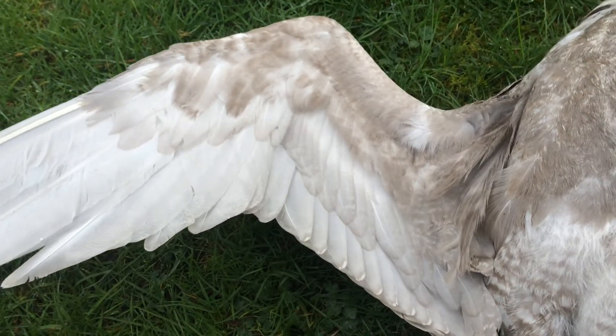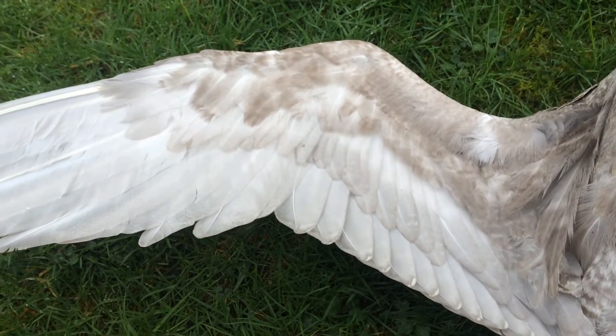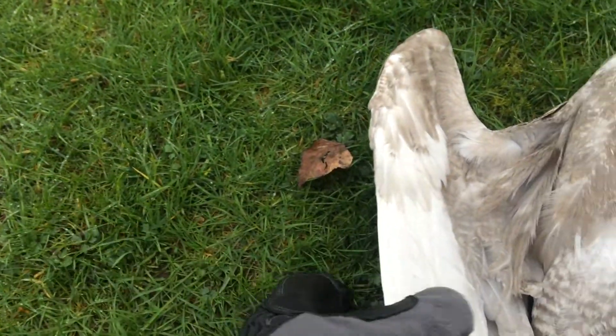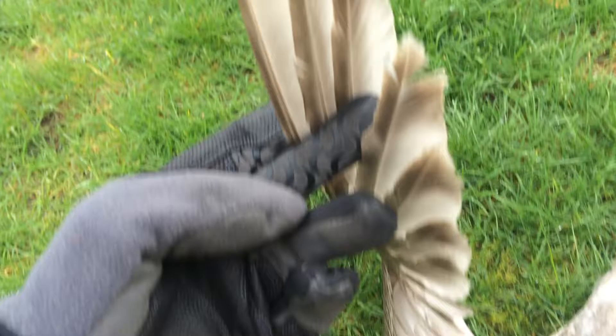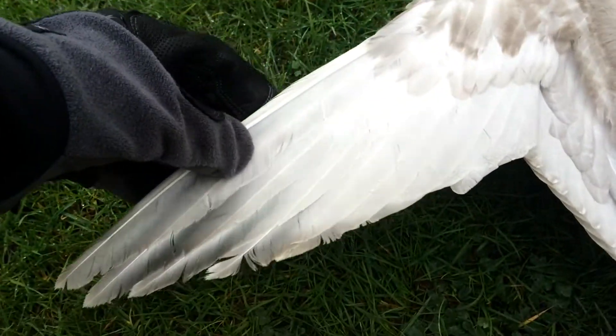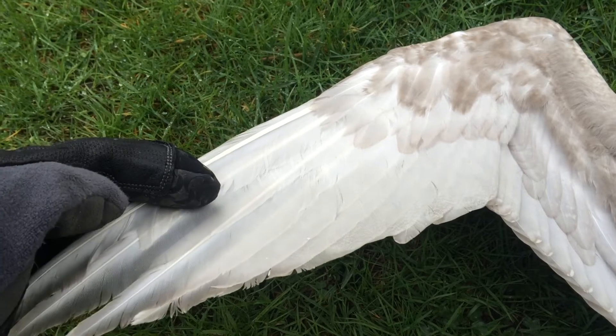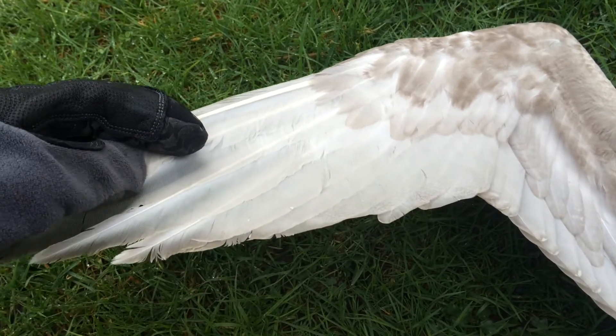We're going to take a look at the underside of the wing here. We've just got one row of feathers for the main feather — this is the same feather on that side as this side. What you notice is they're paler, so they're harder to see from underneath against the sky.